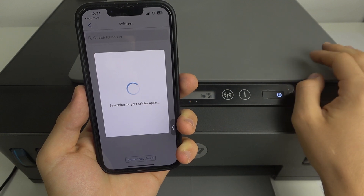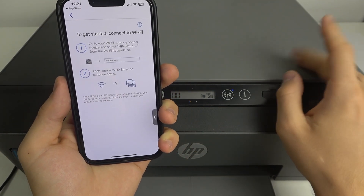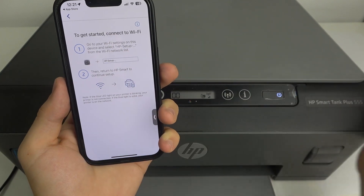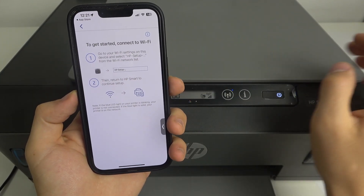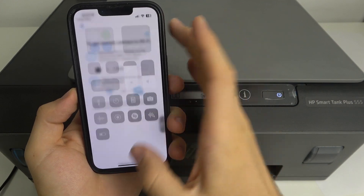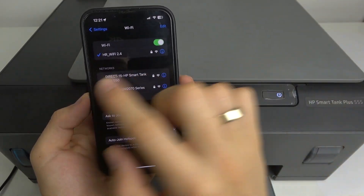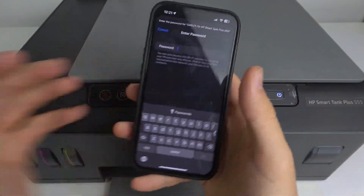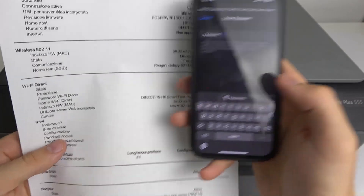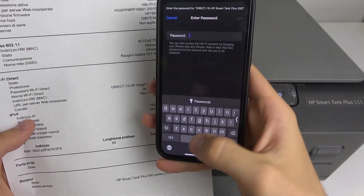Try to click 'Printer Not Listed.' As you can see, it now asks us about connecting to the printer's Wi-Fi. Here just choose the printer you want to connect, and try to connect it with the Wi-Fi Direct password we printed several minutes ago.